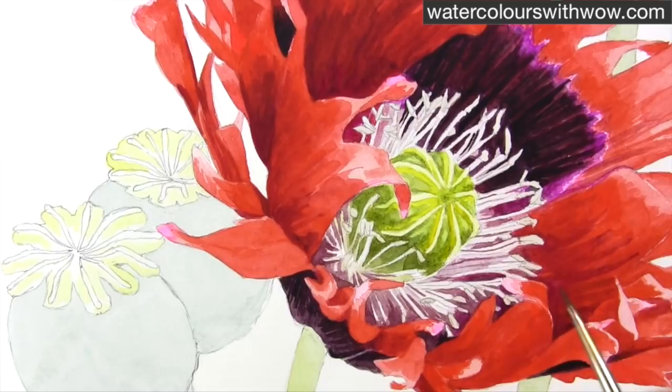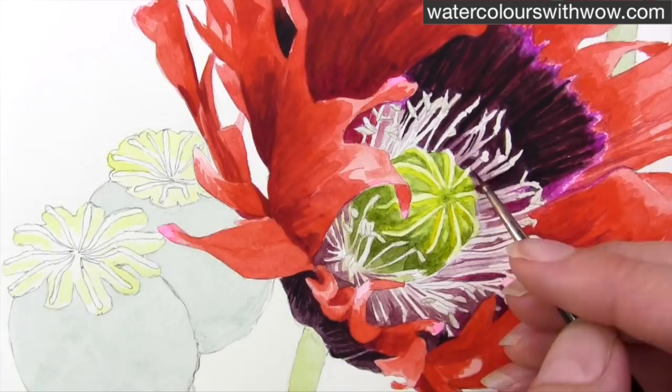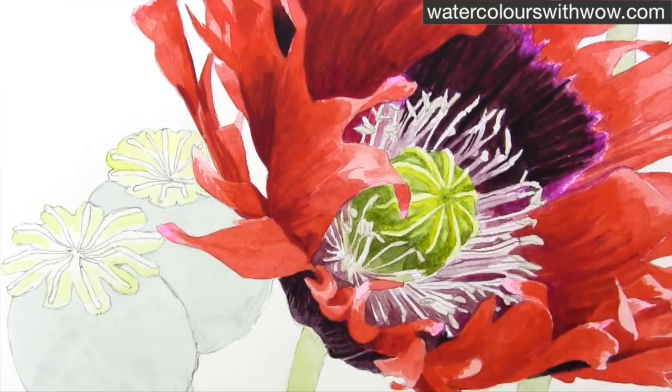Here I've worked on the petals and got them up to full strength, and I've also worked on the very centre of the stamens on the green part, so I can really start to judge now how dark my stamens themselves need to come. I'm taking a watery mixture of the same mixture I used before — that's cobalt violet with some Payne's grey and some burnt sienna, very very watery.